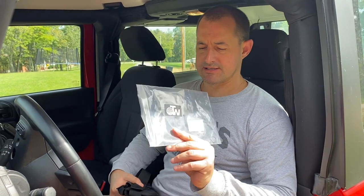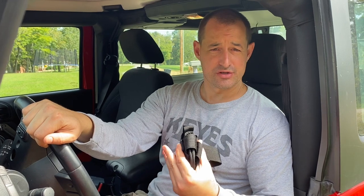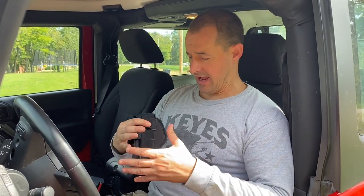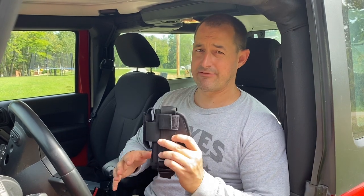Hello everyone, the Kentucky Patriot. As promised, here we are. This is my personal vehicle, but this will work with any vehicle. This is the holster I've been telling you about — it's the OTW. I'll leave a link in the description below. I just want to show you how it works. I am not a salesman, not their spokesman, I do not get paid endorsements. I'm just showing you this product.